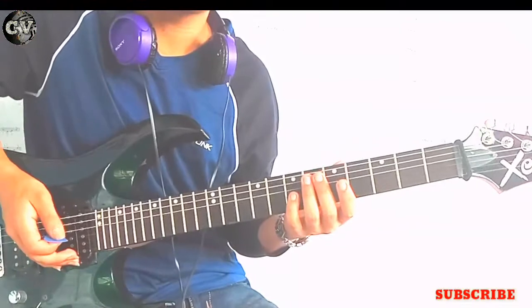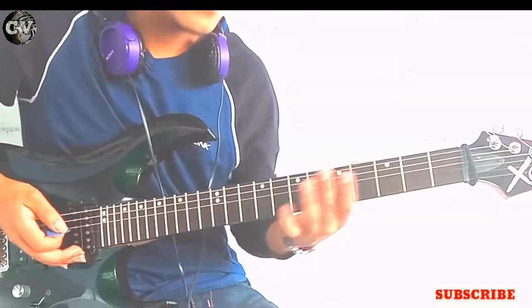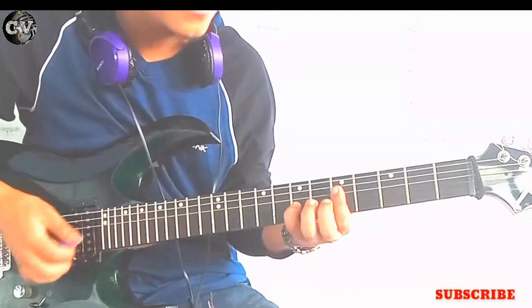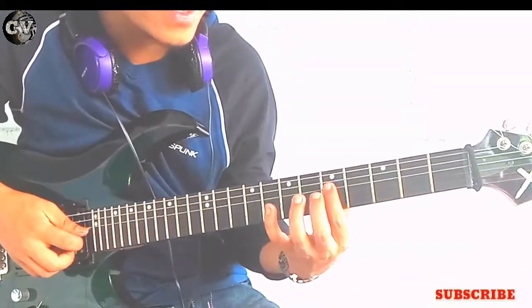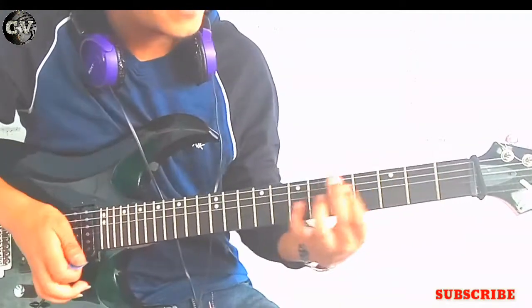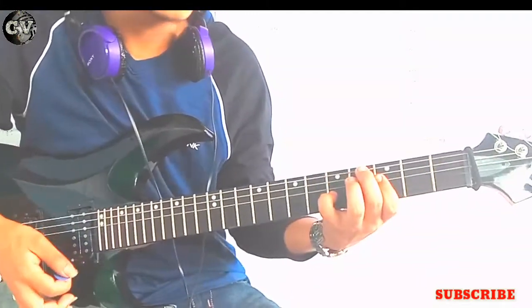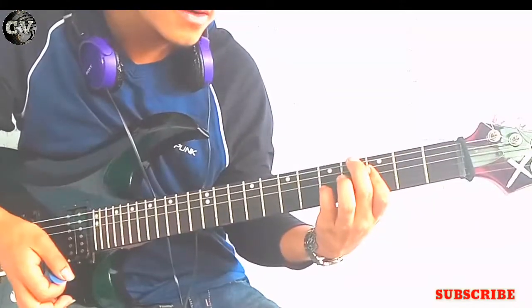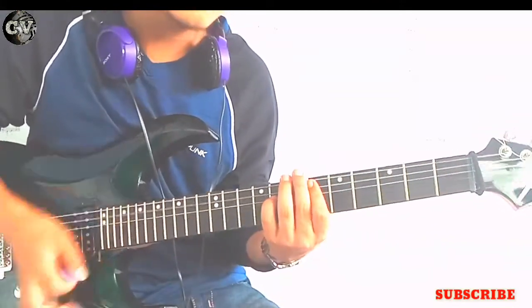So guys, for this song we'll be focusing on some power chords. And the chords are as follows. First off, we got G power chord, which I'm playing on the 5th fret of the 4th string. Then after that, F — again on the 4th string, 3rd fret — power chord. Then we have D sharp power chord.